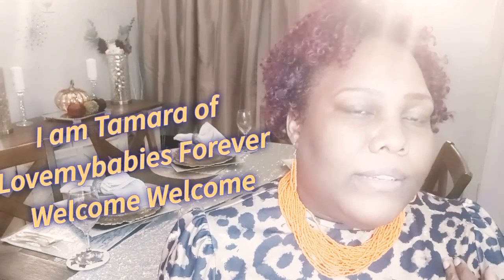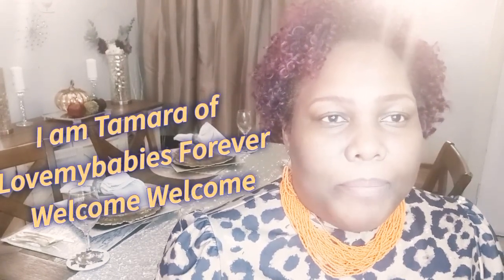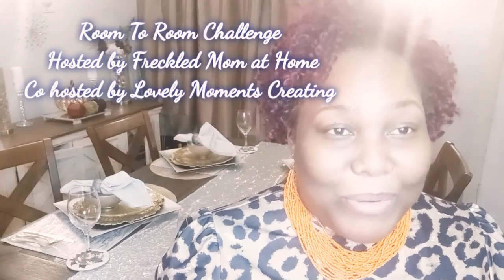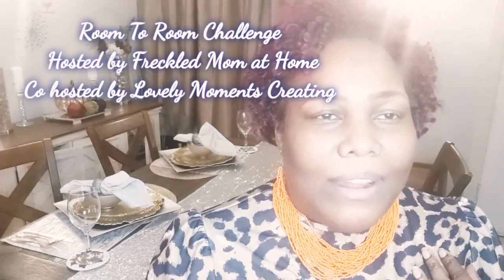Okay, welcome to my channel. This is Tamara. I've loved my babies forever and if you are new here, welcome. I am taking part in the Room to Room collaboration and it is either glam or chic — and if you know me, you know I went with glam. I am a glam girl at heart.